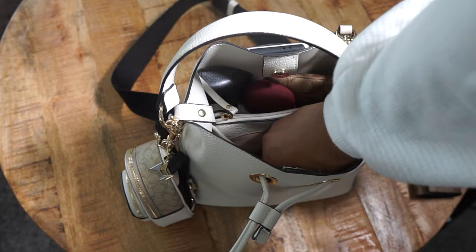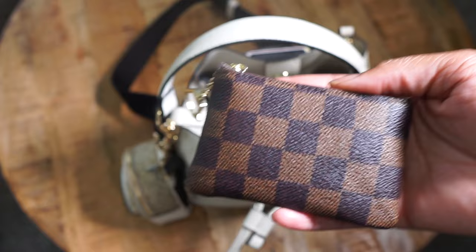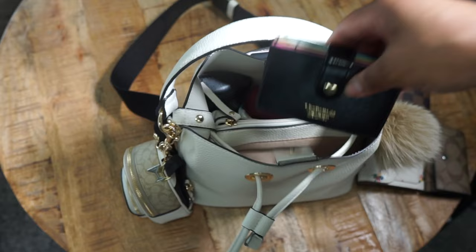Then I just have my Coach Win wallet. I have a pouch that I keep my cords in for my phone as well as my little finger clipper thing. And then I keep my Victoria's Secret accordion wallet that I just keep gift cards and reward cards in.